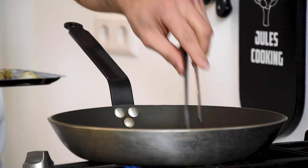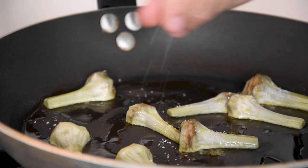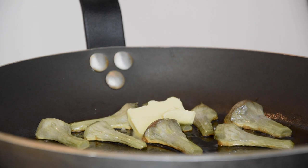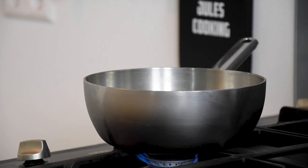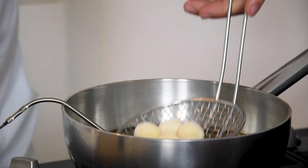Now bake the artichokes golden brown in a small layer of oil and season them with salt. Once coloured, add a knob of butter and bake them for an additional minute. Then heat up some neutral oil till it's 180 degrees Celsius and fry the pommes dauphines till golden brown.